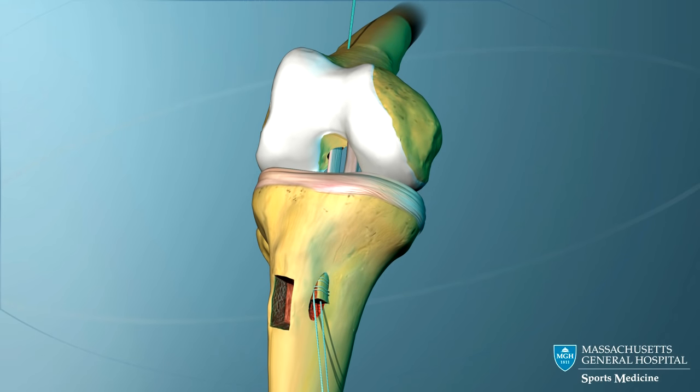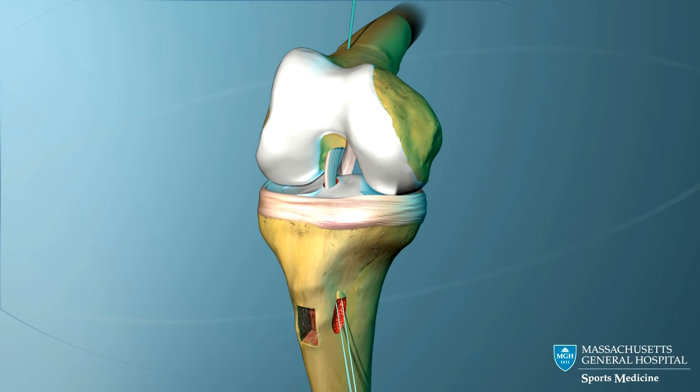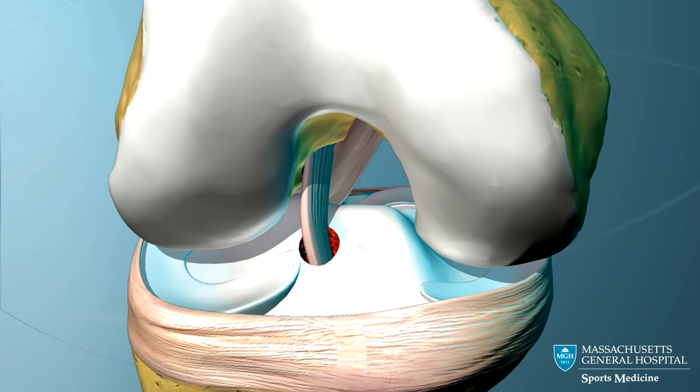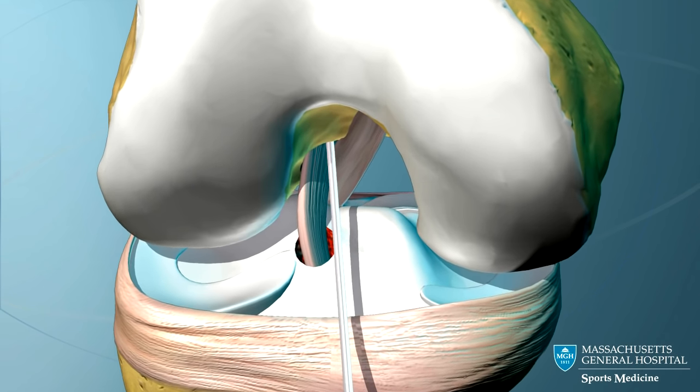The knee is fully flexed. Working through a small opening in front of the knee, a guide pin is pushed into the femoral tunnel next to the graft.